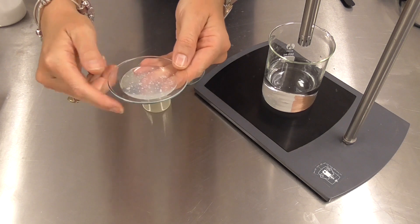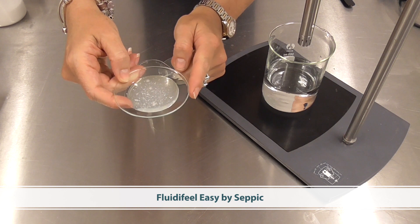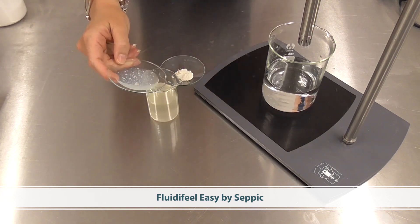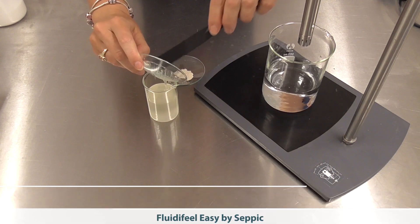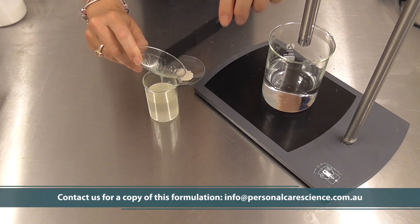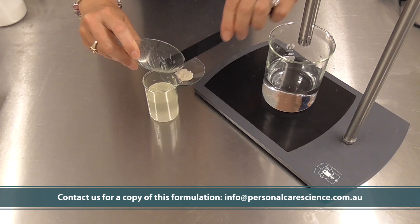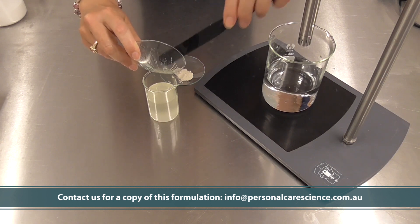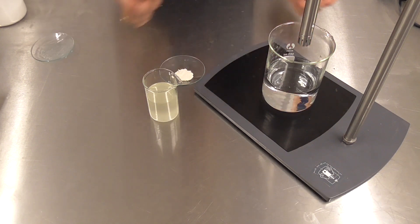One of the key materials I need to achieve this product form is Fluidifil Easy by SEPIC. I'm just going to add this to my oil phase, and then I'm going to make my processing even easier by adding a little bit of xanthan gum to this oil phase as well, and that will help me disperse it easily into my pre-prepared water phase.